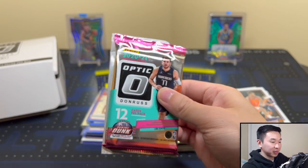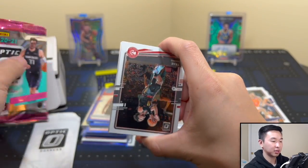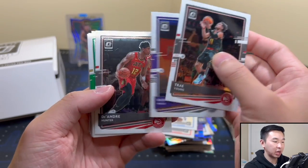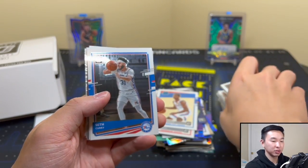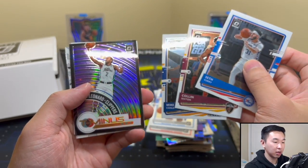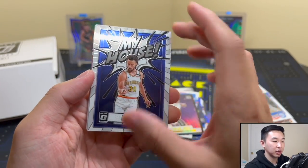Have you guys gotten this many rookies? This is weird — I'd expect zero to one probably, considering it's 25 rookies in the set. But we've gotten in some cases 100%. I don't know what's going on, but I'll take it. Next pack up — please pink. The pinks are numbered to 25. The pinks retail parallel aren't as popular as even some of the hobby parallels, which always get the most love across all products, but the pinks — anything to 25 is a dub.